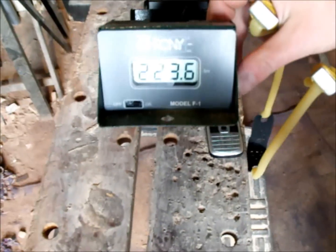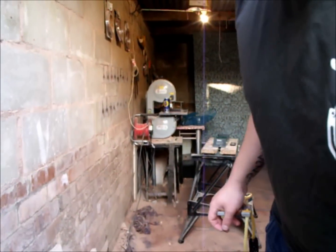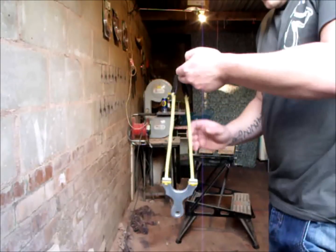Okay folks, second shot — 223.6. They're not bad bands to be honest, fairly powerful. They're not as powerful as Flatband Gold, but they'll last a lot longer.